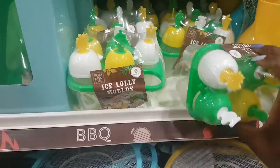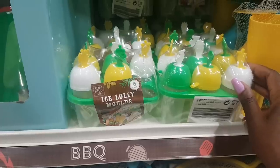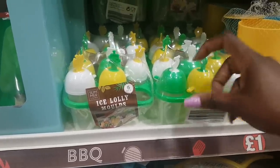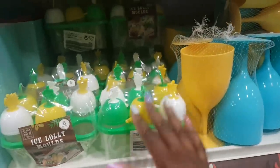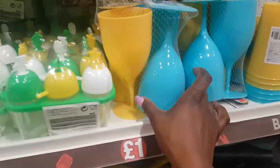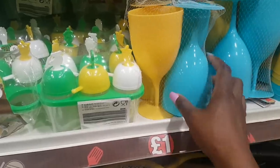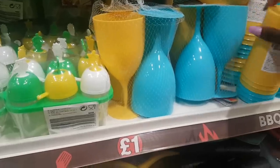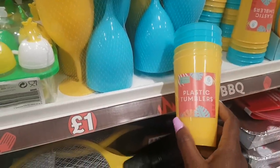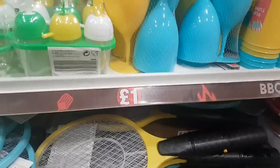I'll be honest — I've bought ice lolly molds like these before and they're not that sturdy. Getting the lolly out of the mold can be tricky and I've had them break. There are plastic glasses — four in a pack, great for the garden so nothing breaks. Some tumblers in a six-pack, and smaller plastic plates in blue and yellow — six in a pack.